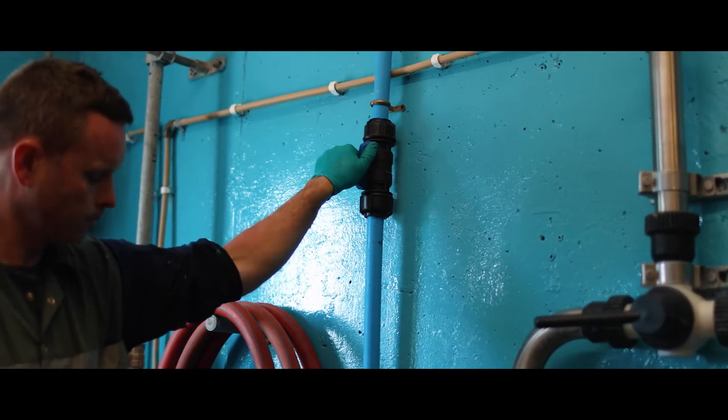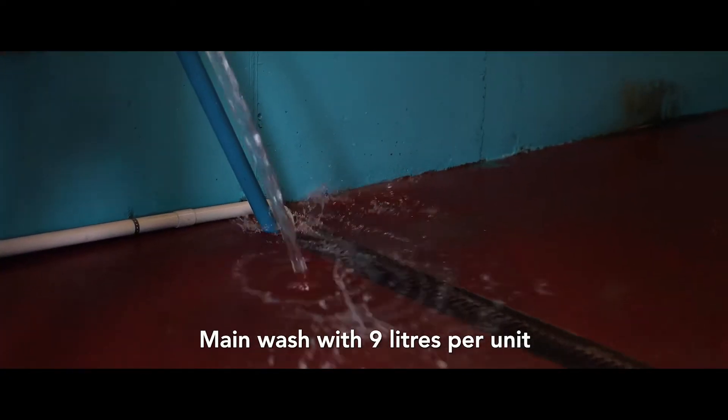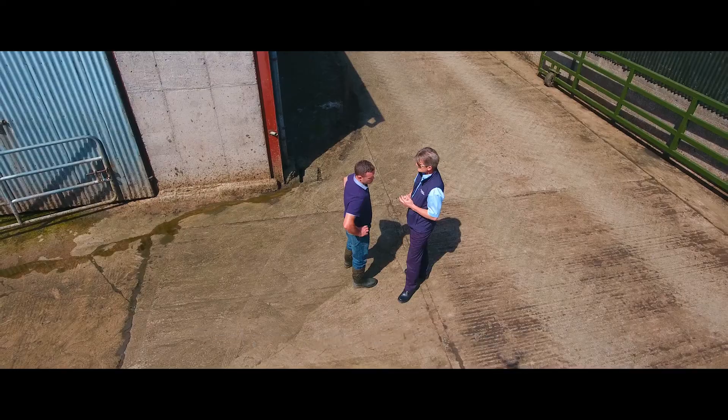When it comes to water volumes, pre-rinse cycles need to be 14 litres per unit. The main wash cycle needs to be 9 litres per unit, and the final rinse cycle needs to be 14 litres per unit of clean fresh quality water.